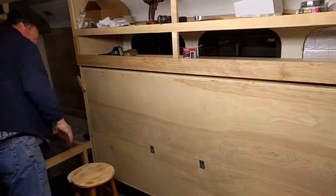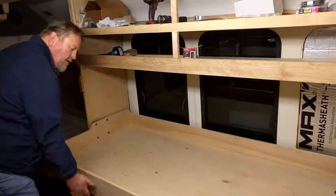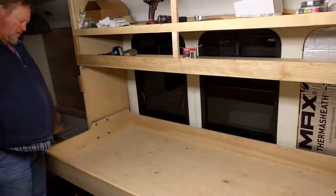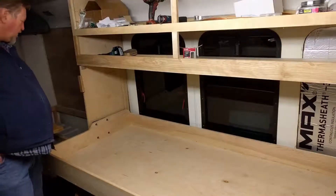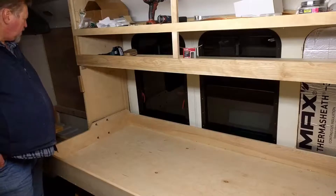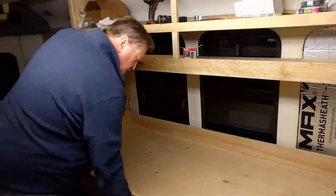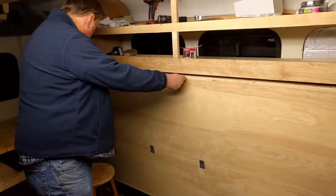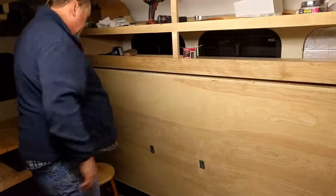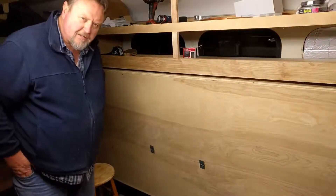I'll put it back here for right now. Undo your deadbolts and drop the bed down. I'd like some comments on this — I want to make sure I'm doing the right thing, so if I get some comments I'd appreciate it. I don't have the kitty here bugging me this morning so I think I'm going to try to get something done.